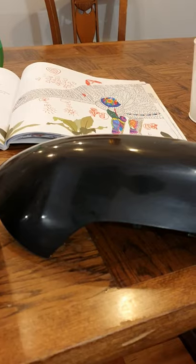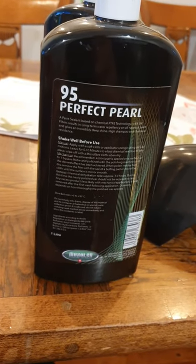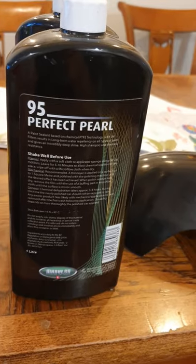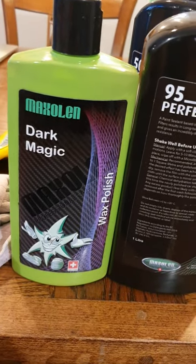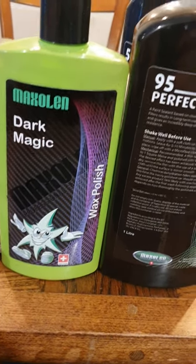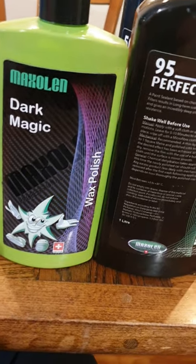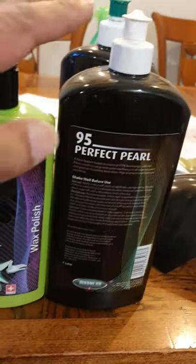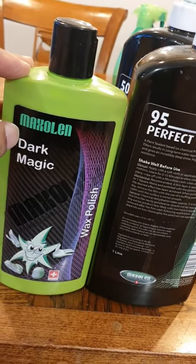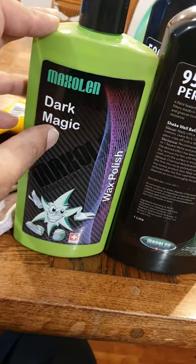After the compound I'm going to use another product called Perfect Pearl, which is a PTFE sealant — it takes three to four hours to set. Then finally, also by Maxill, another coat of wax called Dark Magic, used for darker colours to bring out the glaze. These are Maxill products — not something I promote, just a nice product I bought a while back. The Dark Magic gives a nice shine but there are better waxes out there.